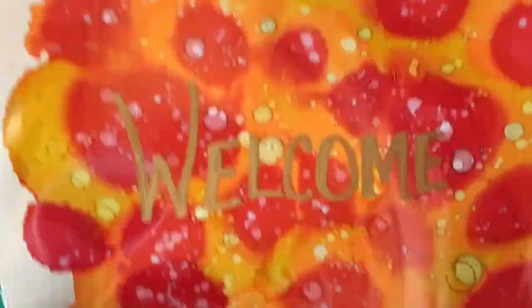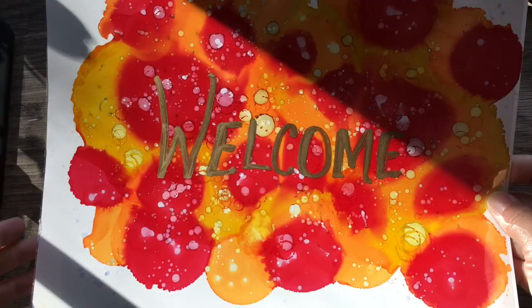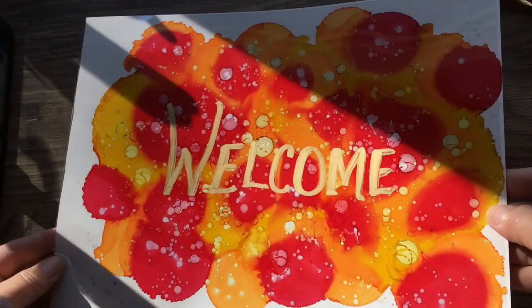Now I'm going back in — that's dry — and adding 91% alcohol on top, just creating some really pretty texture, little circles, little bubbles. Then I'm going to take a piece of that clear film I wrote 'welcome' on with the gold pen and put it on top. How cute is that? You could stick that in a frame and put it out during the fall, or create one for the holidays or Christmas — lots of different options.